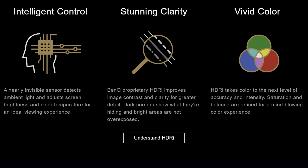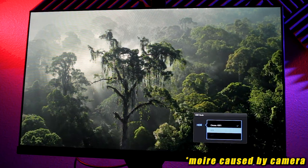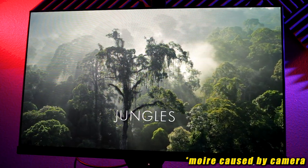The EW2780 features BenQ's HDRI technology, which uses three core components to improve the HDR experience: intelligence control, which uses a sensor to detect ambient light and dynamically adjust brightness and color temperature; stunning clarity, which improves contrast and clarity; and vivid color, which increases color accuracy and intensity. While I'm not usually a fan of these technologies, BenQ's HDRI implementation actually works well and I think is very useful on budget monitors like the EW2780. The HDR picture setting can also be activated on an SDR source to emulate HDR, however it makes the picture quality look worse. I found the HDR setting to look better than the cinema HDR setting — cinema HDR tends to clip highlight detail in scenes with a lot of peak highlights, which is definitely something you don't want. I recommend sticking with the HDR setting when displaying HDR content.